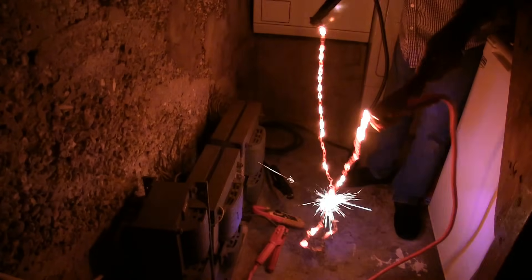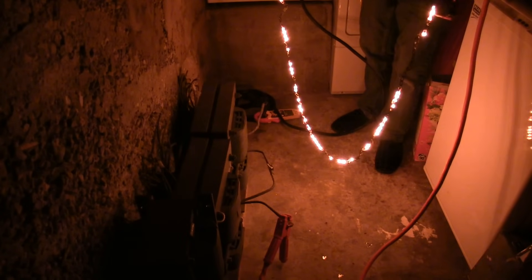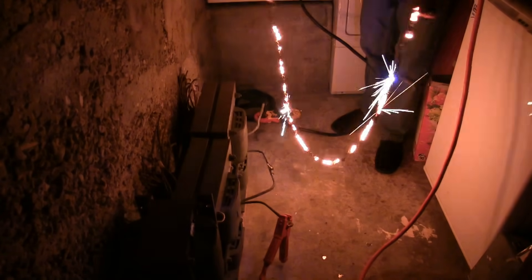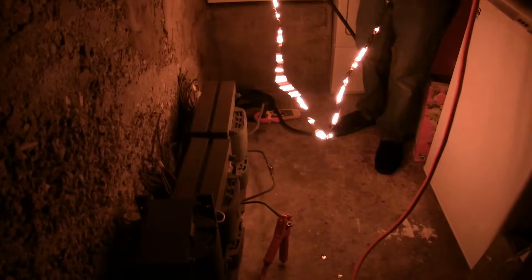Oh, that's a short circuit there. Now we're getting up. We have illumination! Some nice noises there, aren't there? It certainly is. That's pushing things a bit now, isn't it?